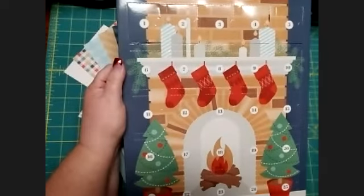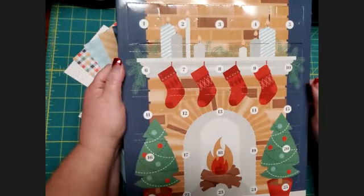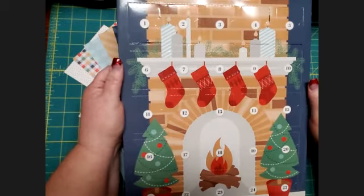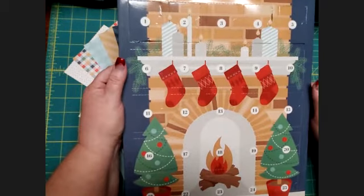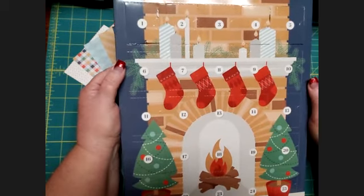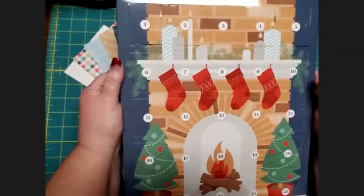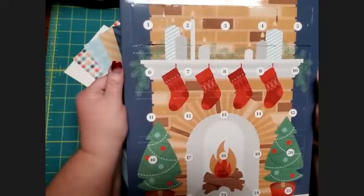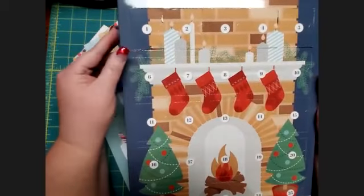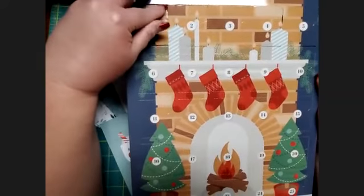Hi, this is Kim from Mom's Creative Moments, coming to you regarding our advent calendar that was a gift with purchase a couple months ago. For those of you who were able to take advantage of that special and get this advent calendar, I just wanted to give you some ideas of what you might want to do with the embellishments inside each of the doors. We are here on the 7th of December, so I'm going to show you what I came up with for the first seven days.